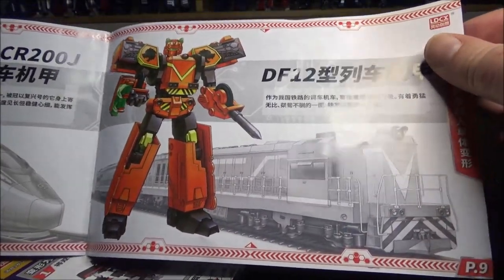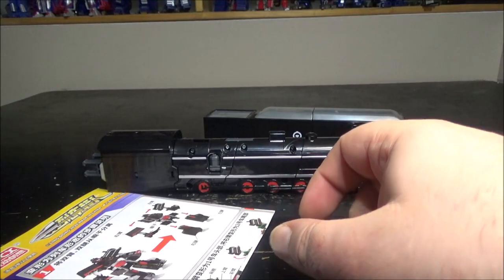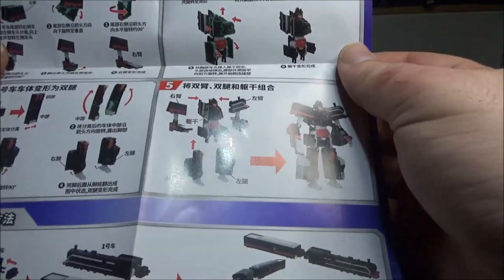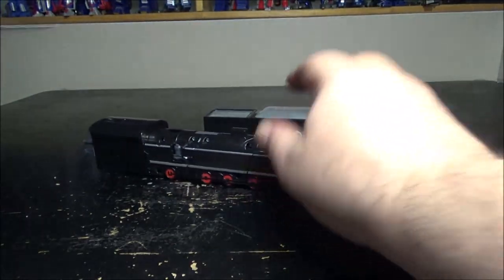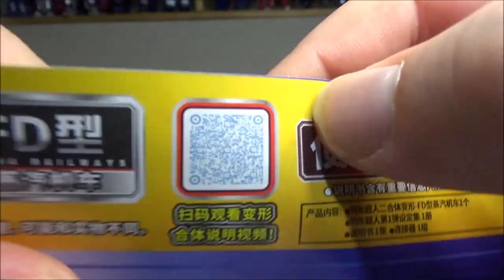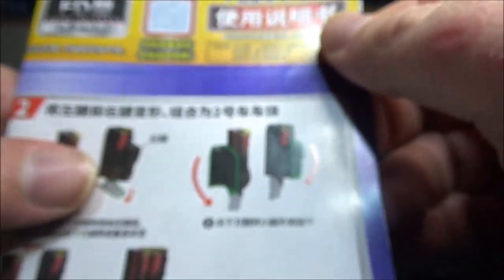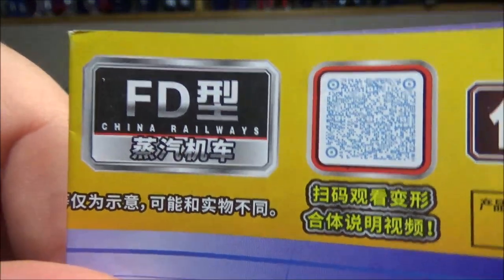I only picked up the steam engine, and I'll get back to that later. The instructions that come with it show robot-to-train on one side and train-to-robot on the other, which is kind of cool. One thing to mention is that this figure relies heavily on parts-forming, so be aware of that. There's also a QR code here — not sure where it links to — and it's labeled China Railway FD Steam Engine.